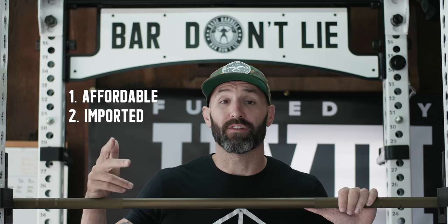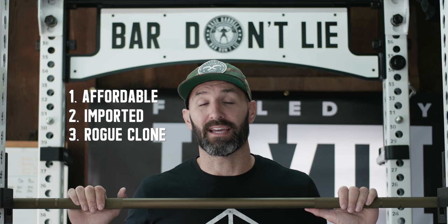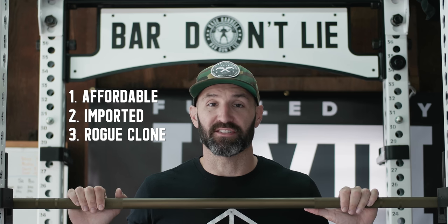Number one, their portable options. Number two, they're usually affordable because they're imported from overseas. And number three, a lot of their products tend to mimic or copy what Rogue Fitness is doing. So whereas Rogue is really well known for being made in the USA — outside of their plates of course — Titan Fitness is known for being a cheaper, more affordable option which usually tends to be outsourced from overseas. So it's interesting to see them dipping their toes in the water to have some USA manufactured pieces of equipment.